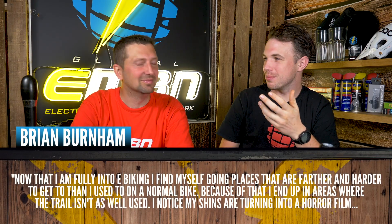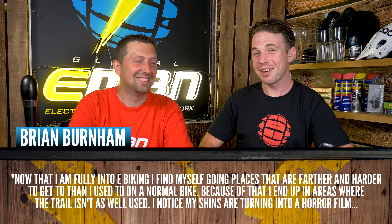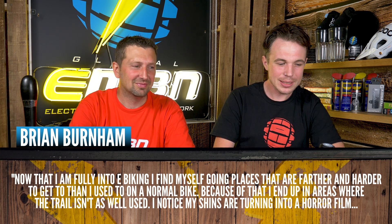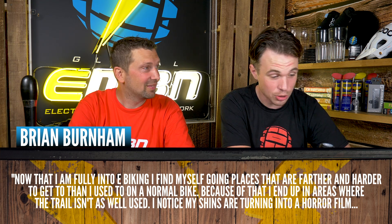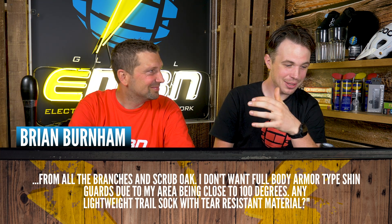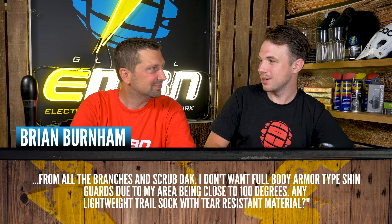Next question is from Brian Burnham — and we notice all the EMBN questions come with first and last names, unlike GMBN where you get handles like 'rudeboys79'. Brian says: now that I'm fully into e-biking, I find myself going places that are farther and harder to get to. I end up in areas where the trail isn't as well used, and my shins are turning into a horror film from all the branches and scrub oak. I don't want full body armour-type shin guards due to the heat in my area being close to 100 degrees. Any lightweight trail socks with tear-resistant material? It's definitely an issue — just last week on a really hot day, the bushes and overgrown trails were a real problem.